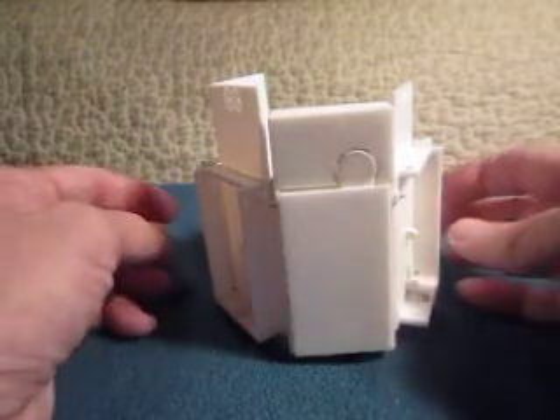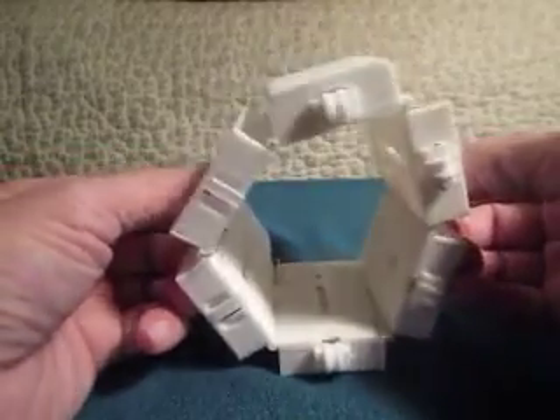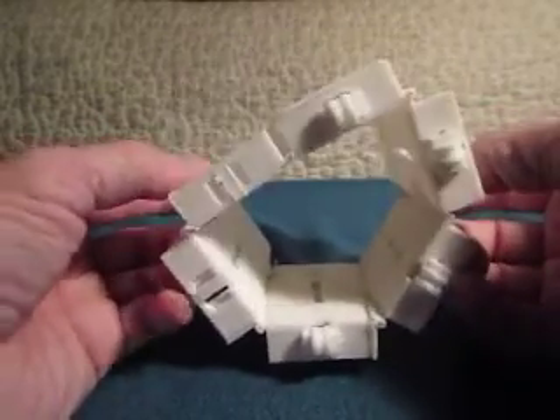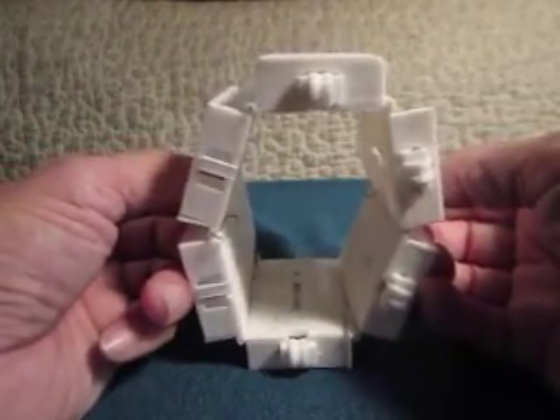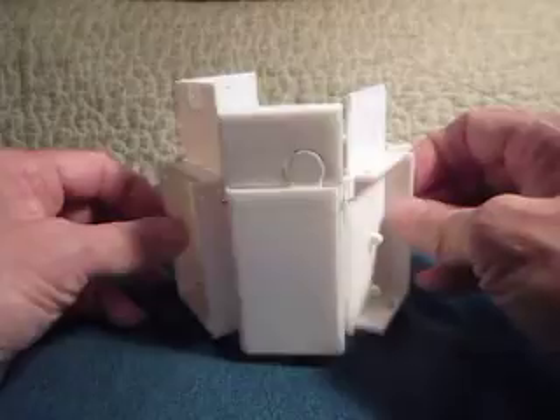This is just a quick overview video showing my progress on the rocket launcher gauntlet that can be worn around the forearm. In this particular case, there are six rocket launchers — they are mini rocket launchers. There are two rockets per unit and they are all held together by a hinge system.